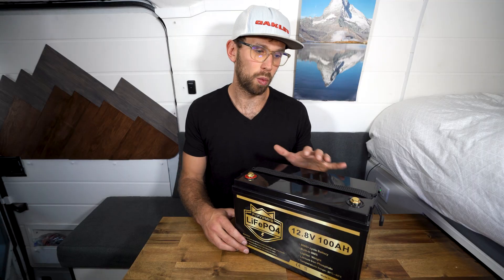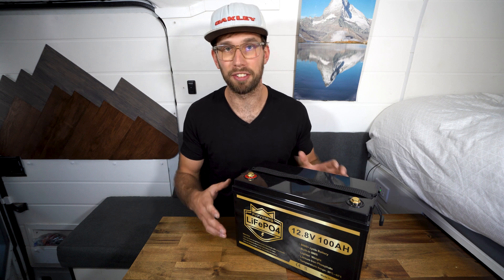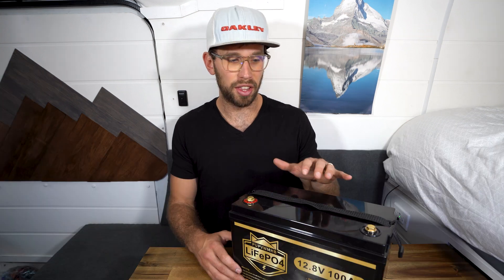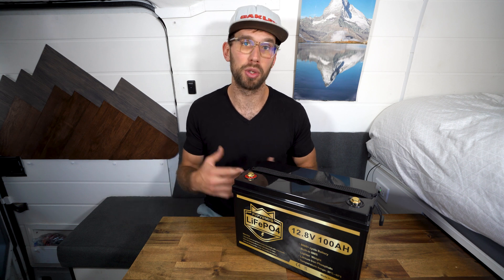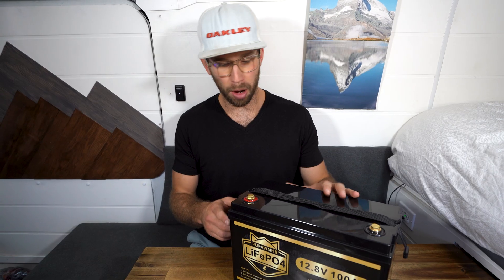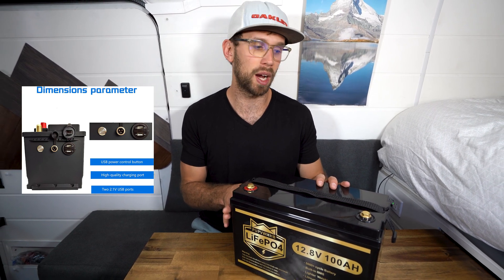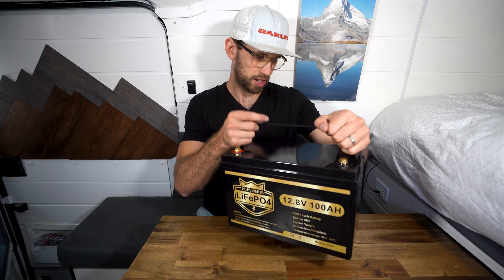This battery also has a water resistance rating of IP55, which is pretty good, just in case you get it a little wet — if you're out on the kayak, out fishing and you splash it, you don't have to worry about it. This company only does 100 amp hour batteries right now, and I'm guessing they'll probably expand creating 200, maybe 300 amp hour batteries, but for right now they only have the 100 amp hour model. Some of their models come with a USB port and a charging port on the side as well, though this one doesn't. There's also a removable carry strap on top that is really solid.